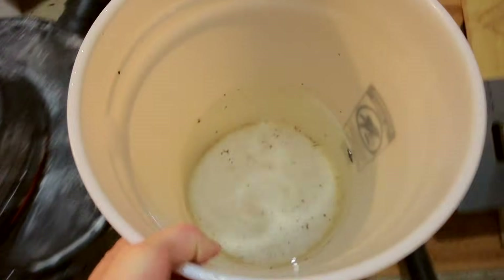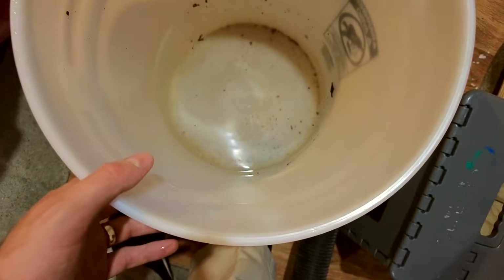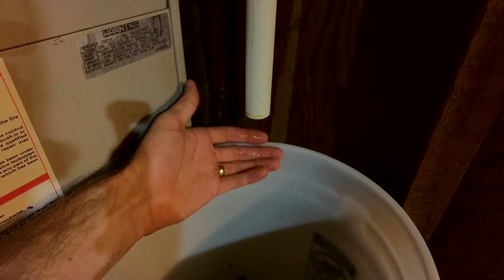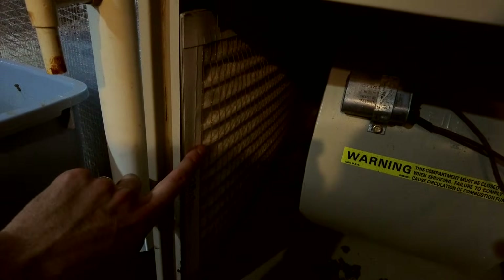Look how much water I got — most of this is from that drain pan. Instead of dripping slowly it dripped a lot, and you can see there's some gunk in the water. The drain pipe is dripping like normal, so I think this was the main culprit. I did not replace my air filter for probably about a year. Now that I've broken loose the buildup, I'm going to use my shop vac to vacuum up all the water that's in the furnace.